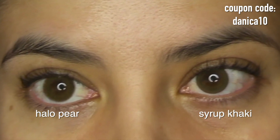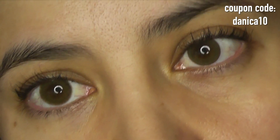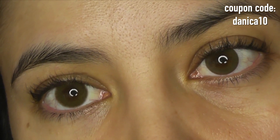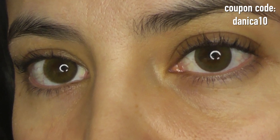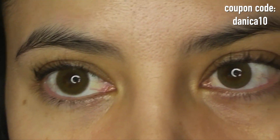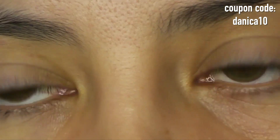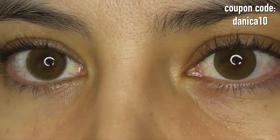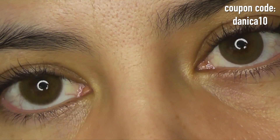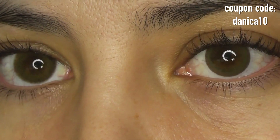Next we have Syrup Khaki on the right versus Halo Pear on the left — just beautiful. There is a major difference in these lenses even though they look similar. The patterning differs in the same way as before: Syrup Khaki is smooth, Halo Pear has more streaks and striations, and Syrup Khaki has that slight limbal ring. In terms of color they're very similar.